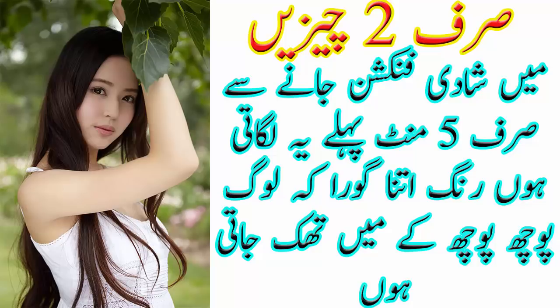تو چلیے شروع کرتے ہیں، پر اس سے پہلے پلیز میرے چینل کو سبسکرائب کر لیجئے اور بیل آئیکن کو دبائیے تاکہ ہر لیٹسٹ بیوٹی اپڈیٹ آپ کو سب سے پہلے ملے۔